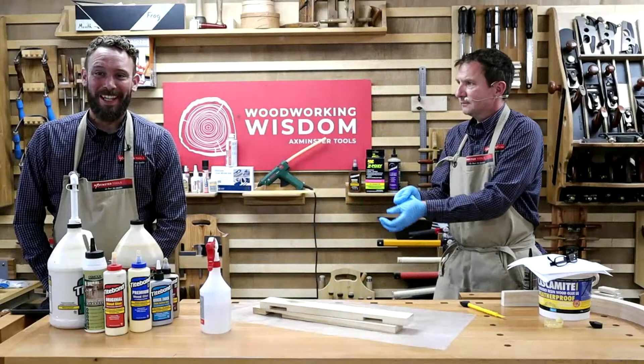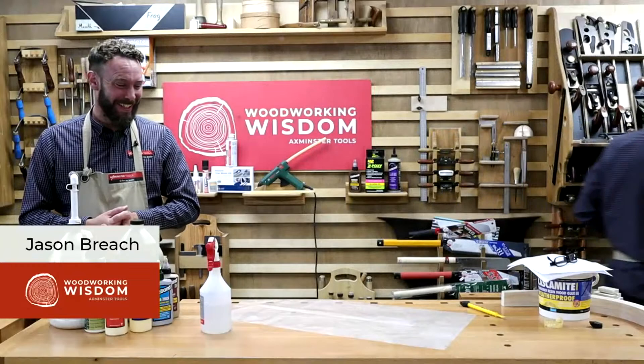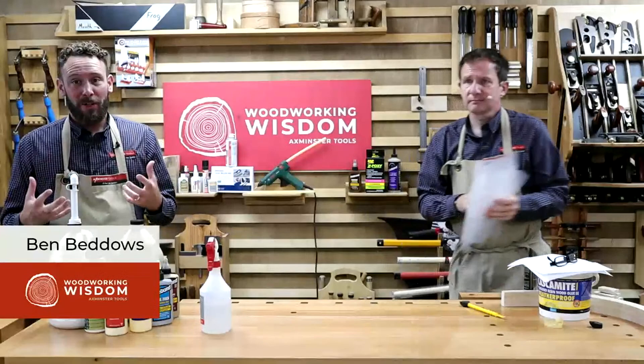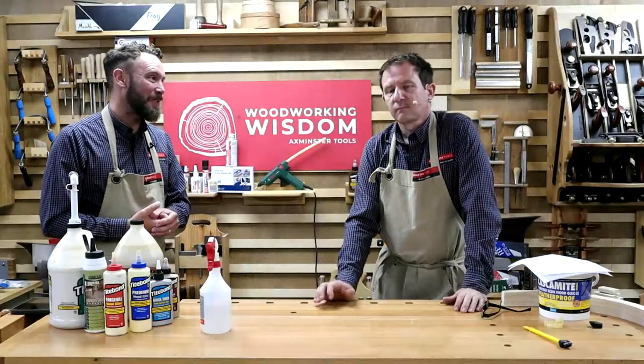Hello everybody, welcome to another Woodworking Wisdom. My name's Ben, I'm Jason. So today we are looking at glues — a whole range of different glues, where you would use them, what you use them for, and their open time. We're going to look at five or six basic glues.